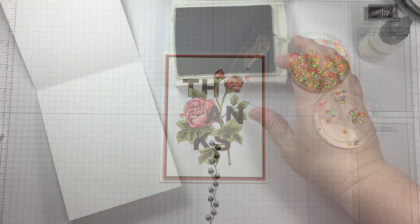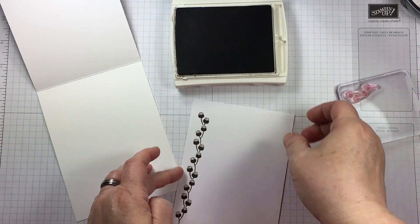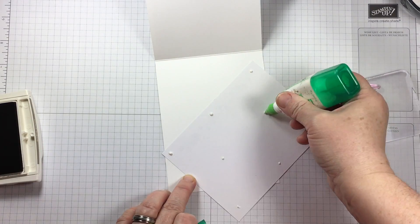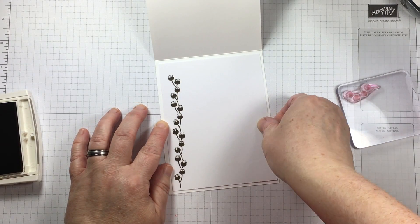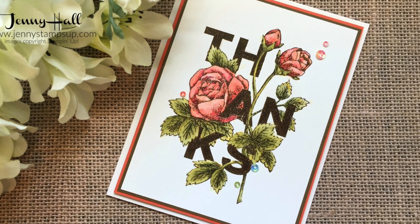I'm using some iridescent sequins and adhering those down with the fine tip glue pen. For the inside of the card I've stamped out one of the cute little flower motifs — I believe it's from Happy Birthday Gorgeous. The Floral Statements stamp set that I used on the front of the card only comes with the two large stamps.